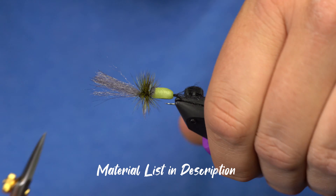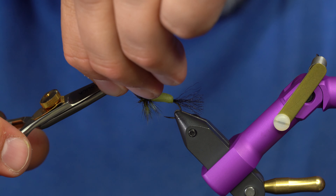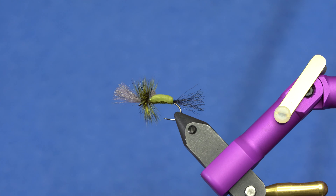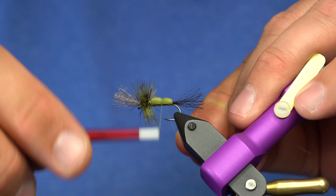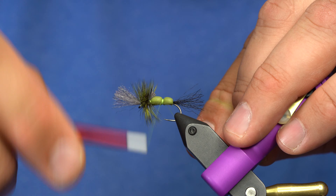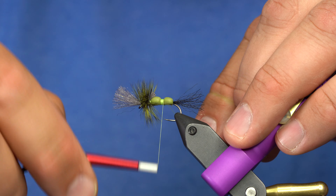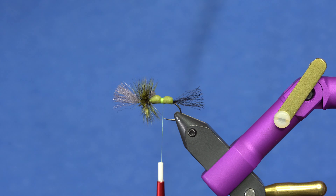Once that's whip finished, I'll trim some of the fibers and trim the wing a little bit longer than the hackle — it kind of fishes like a cripple green drake. We're not done though. This is the most important part: I'll reattach my thread and create a band. The chartreuse will show through here. You need to make a fairly wide band of thread so the legs will sit at a proper angle.